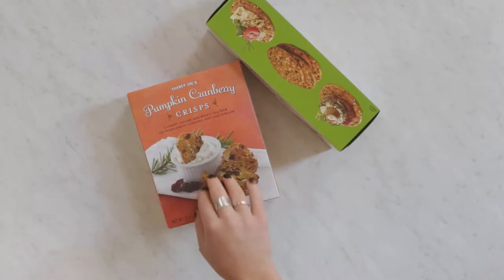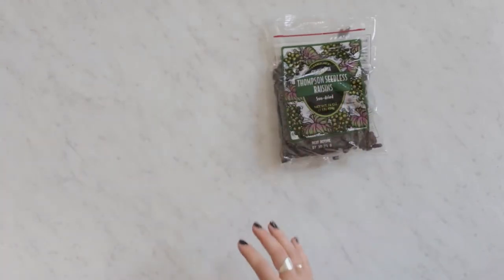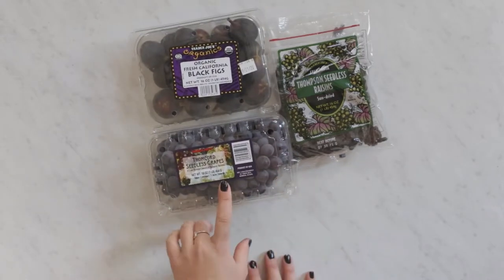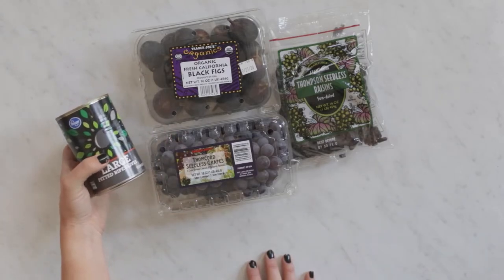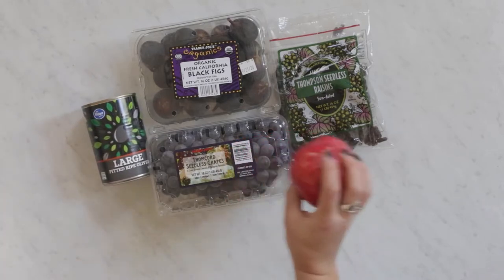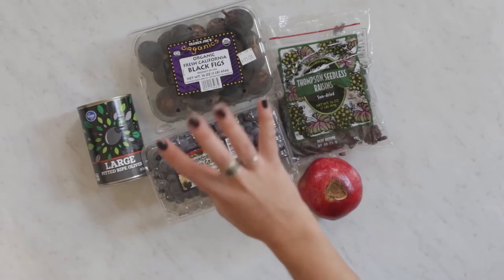For fruit I got raisins, black figs, some dark concord grapes, olives — I just get canned olives because I hate every other kind — and then some pomegranates. I tried to get some seasonal things and some darker things that would match the whole decor of my party.